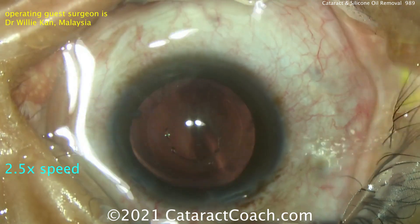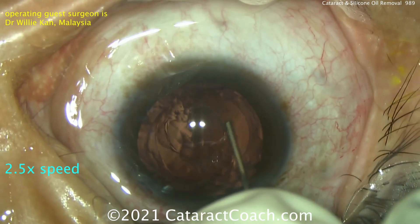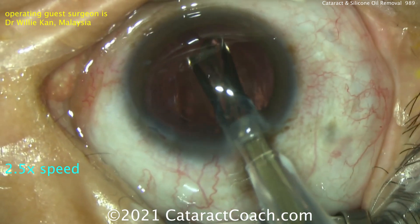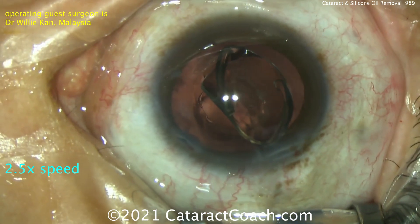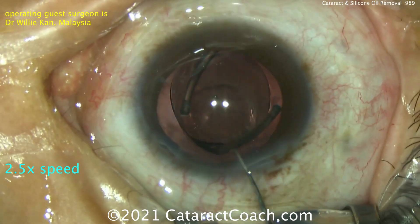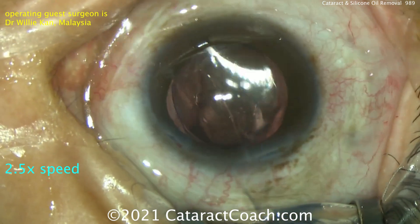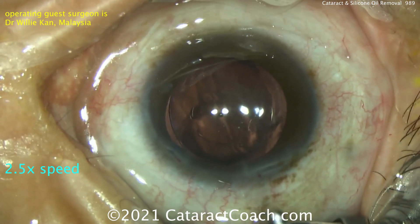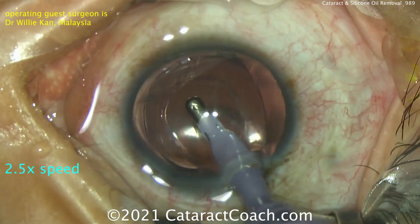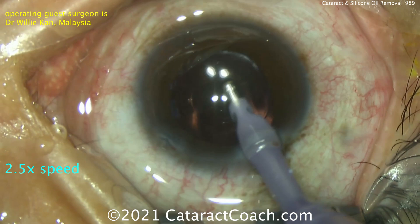Sometimes it's hard to remove absolutely 100% of the oil droplets — you may only remove 99-plus percent. So I'd encourage you to put in an acrylic lens, which is a very good choice here. In terms of lens calculations, since you're removing the silicon oil, that's not going to play much of a role, so you can do your calculations in a routine way. However, if you were going to leave silicon oil in the eye, you'd have to account for the difference in optical power by adding quite a few diopters — probably about four or more — to the lens power.